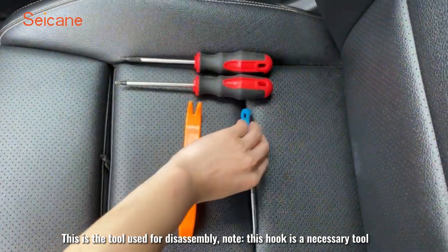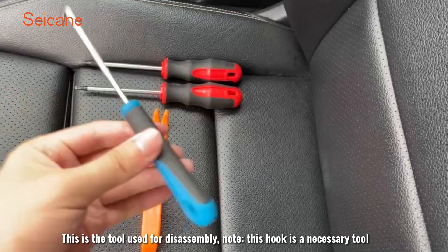This is the tool used for disassembly. Note, this hook is a necessary tool.